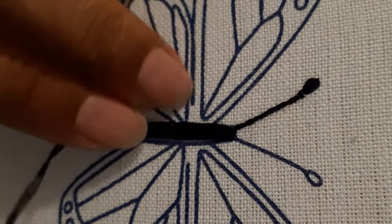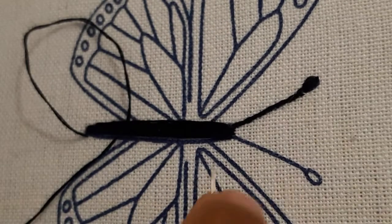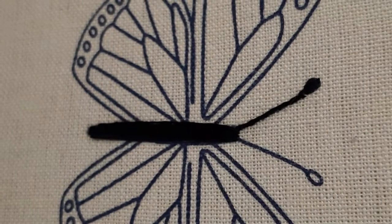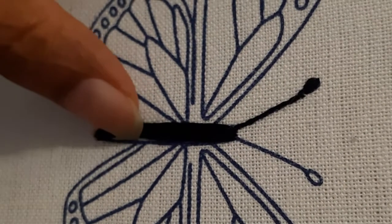My patterns are available on my Etsy shop. I have used two yarns, as you can see, and this is how the body of the butterfly is made.